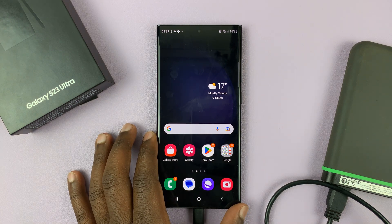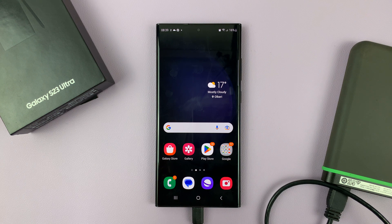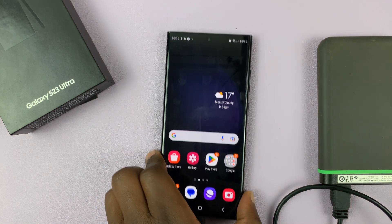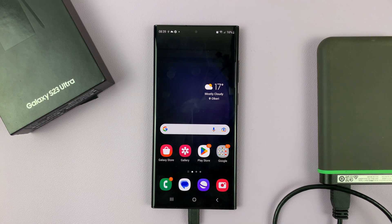I have the Samsung Galaxy S23 and I'll be showing you how to safely unmount or safely eject an external USB storage device. For instance, I have this external hard disk connected to my phone via this USB type C cable. And so before I can pull it out, I need to safely eject or safely unmount.